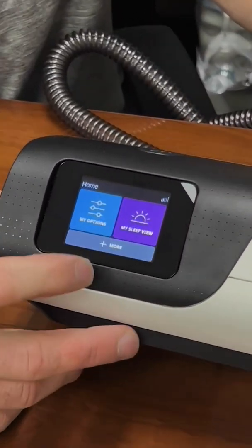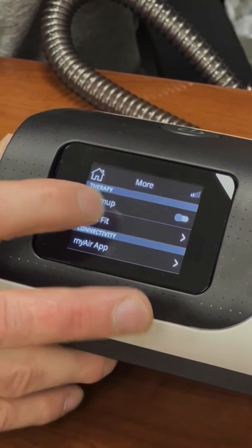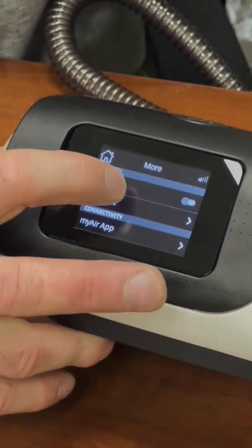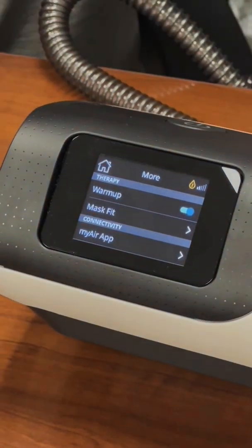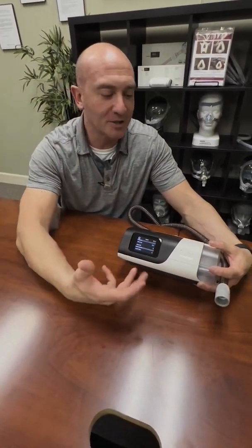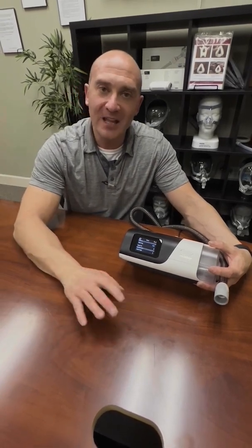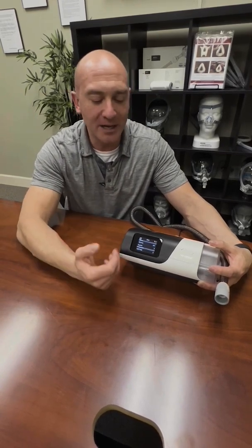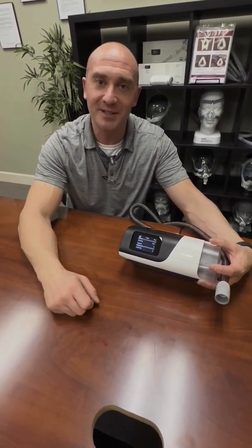You have a couple of things on here. If you touch 'More,' you've got a few different options. You've got your warm-up. If you touch the warm-up button, it's going to start warming the humidifier before you actually put your mask on. The advantage is the first bit of therapy is a lot more warm and humid. This will go for about 20 minutes, and if you don't hit start at that point it will go through a cool-down. I use this function — not every night, but if I'm ever sick, congested, or have allergies. It just helps open your sinuses up a little bit faster.